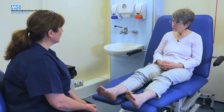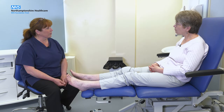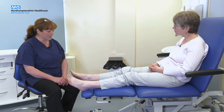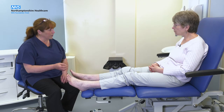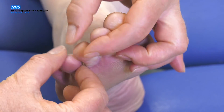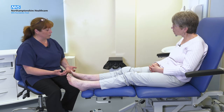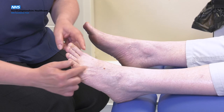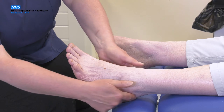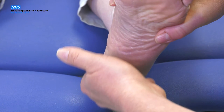As a patient with diabetes it's important that you check your feet every day for any signs of injury or damage that you might not have been able to feel. There are some key areas of your foot to pay particular attention to. First of all, have a look between your toes to make sure there is no damage to the skin. There are also pressure areas from your shoe around the big toe joint, the outside of the foot, down the sides of the foot, around the heel, and also the underside of the foot needs to be checked.